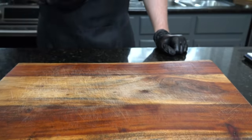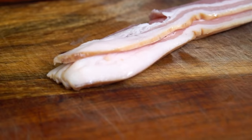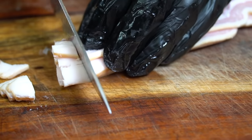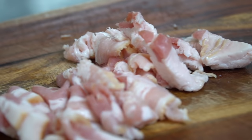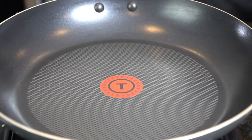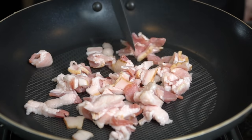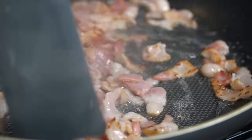Alright guys, meet me in the kitchen — let's make it happen. We're getting started with our stuffing. We're going to dice up half of one yellow onion, then chop up about three or four slices of thick cut bacon. Pro tip: it's a lot easier to slice the bacon if you put it in the freezer for a few minutes first. Then we're going into a cold skillet with that sliced bacon — a cold skillet will allow the bacon to render more fat.